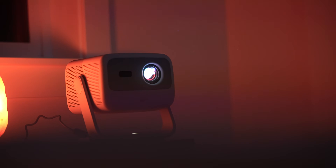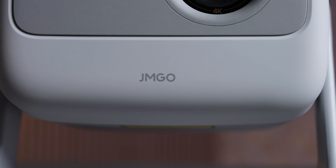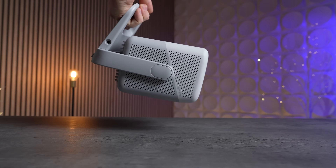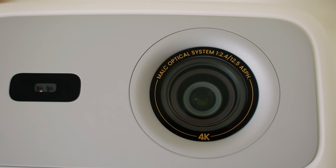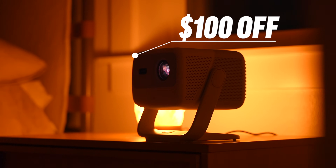This right here is the smallest 4K projector that I've seen so far that projects in 4K in such a portable design, from our sponsor JMGO. In this video I'll show you all of its capabilities and the amazing picture quality, and while watching you can get a hundred dollars off with our link below — so let's get started.